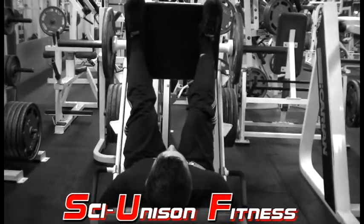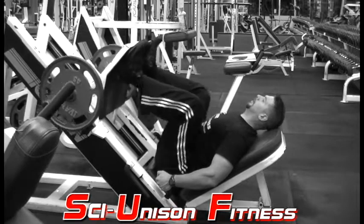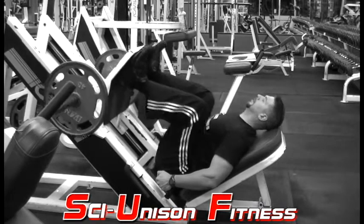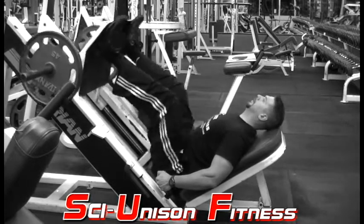Since the feet are up top, the rep range is actually going to be a little shorter and choppier compared to a regular leg press. Come down just deep enough where you feel comfortable — you don't want to get too much of a stretch of that hamstring — and push upward and push through your heels.